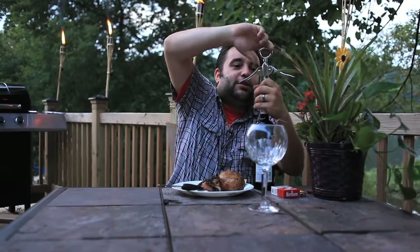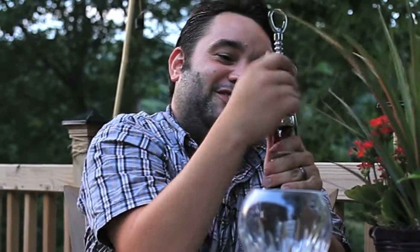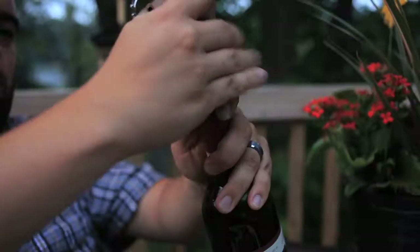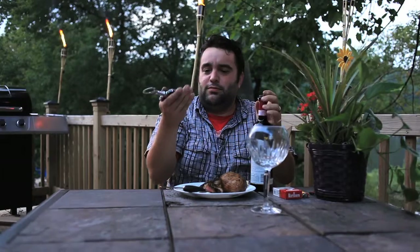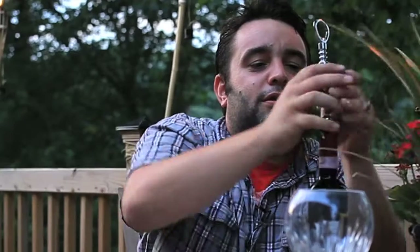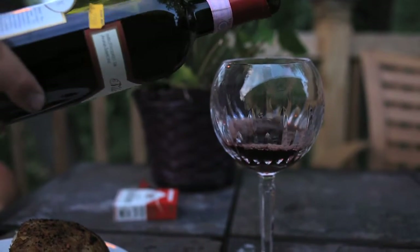Now the bugs are out. So I'm really hoping — I'm really praying that this wine is good. Because if it's not, I'm going to be pissed. This cork doesn't want to come. Oh, look — cork. What the hell is going on? This is a Chianti from Italia. It's Italy.